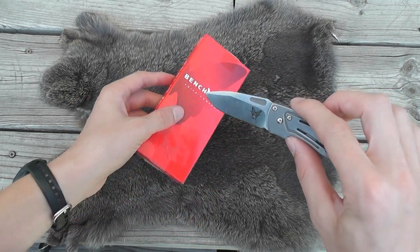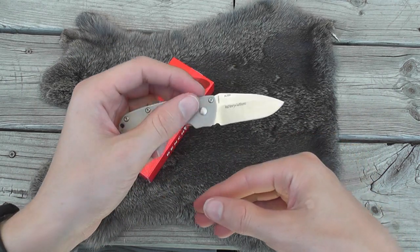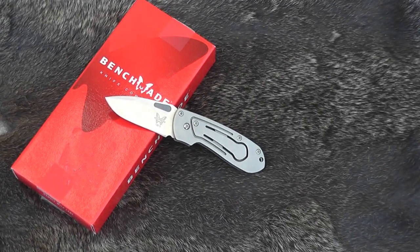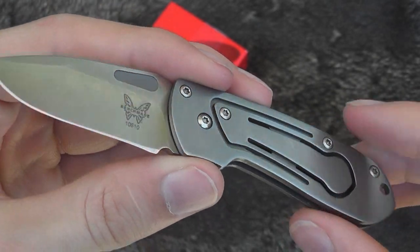This knife was discontinued along with the entire Benchmade Red Class line. It was a Red Class knife, but there are still some Harley Davidson versions of it out there, and those are actually money clips — I'll talk about that. This is a very unique little knife.